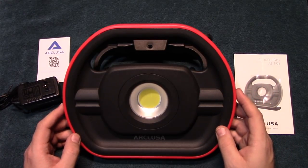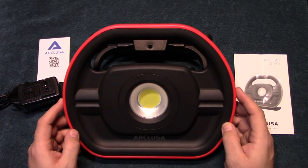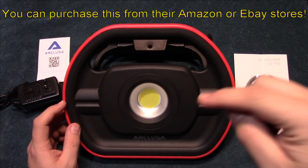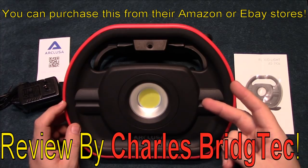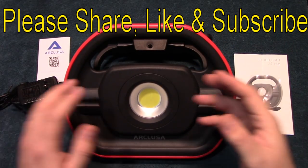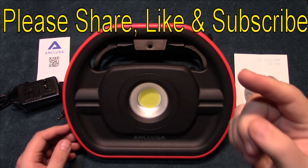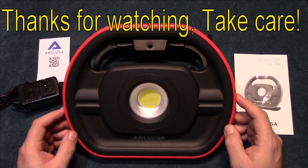I just want to thank Arclusa for sending me this floodlight kit to review. If this is something you're interested in getting, I will leave a link down in the description to both their eBay and their website. Well, that's it for me — I hope you enjoyed this video. If you did, please share, like, and subscribe so I can bring more of these types of products — floodlights — to you in the future. Thanks for watching, take care.